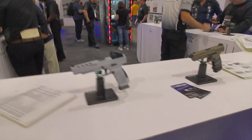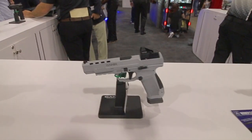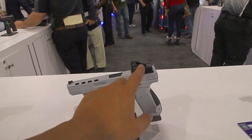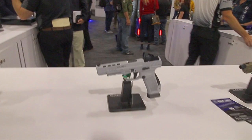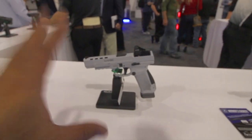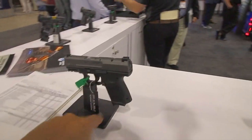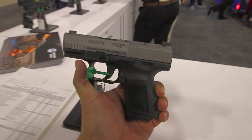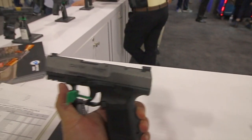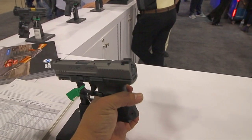Check out their new CANIK pistols. They got the Whiteout — this is a TP-9 SFX. This is the long slide competition-ready gun with the optics-ready slide, in a kind of stormtrooper white, being marketed as the Whiteout. They also have a subcompact Blackout — basically a shrunk-down version of that. Optics ready, steel dovetail sights. Really cool little compact gun.